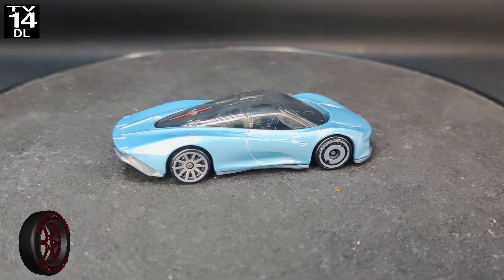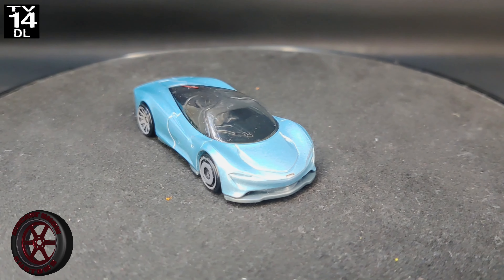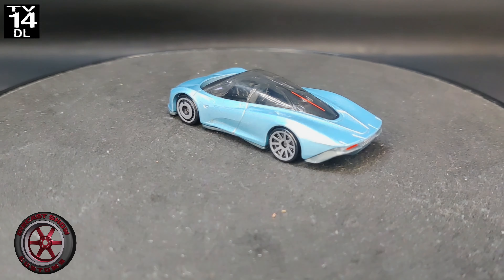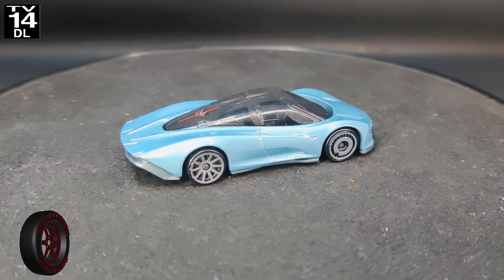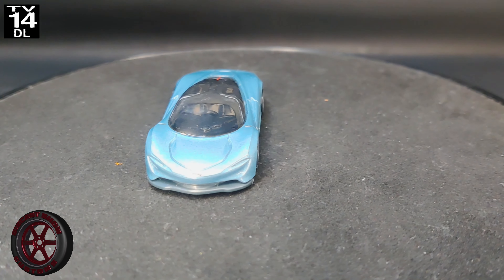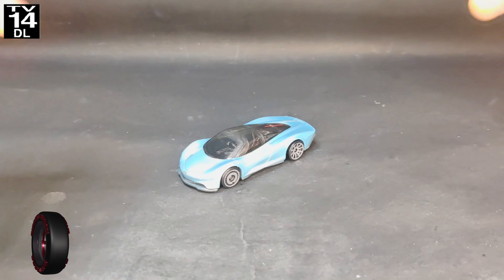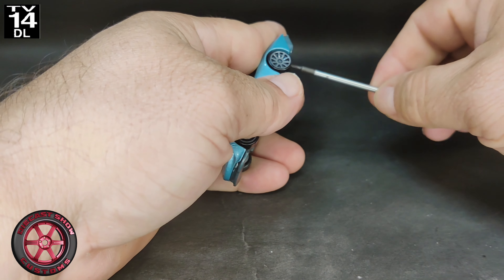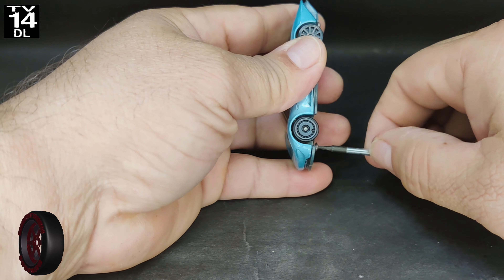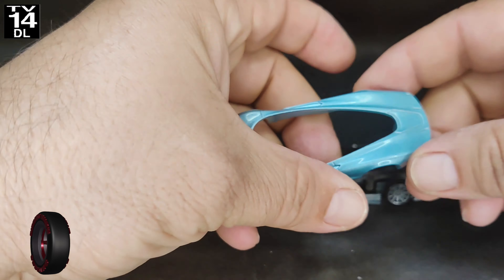For today, we're working with this McLaren Speedtail. And the theme is to add some golf livery or turn it into a golf car of some sort. As you can see, the blue paint on this car looks very nice and it's going to work for me. Just because you're doing a custom doesn't mean that you have to repaint the car — a lot of times you can work with the paint that Hot Wheels gives you.